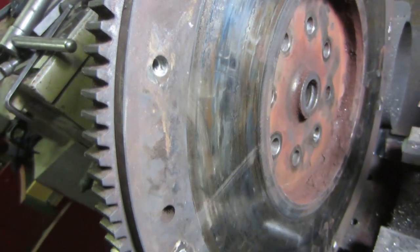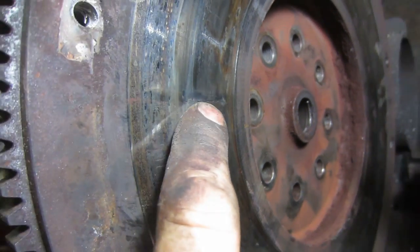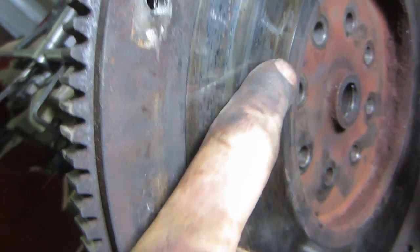You won't have the right spacing between your release bearing and the fingers, and you won't have the right pressure on your disc either. Now this flywheel — you can see there are some cracks in there, and those are heat cracks just from when it got hot.